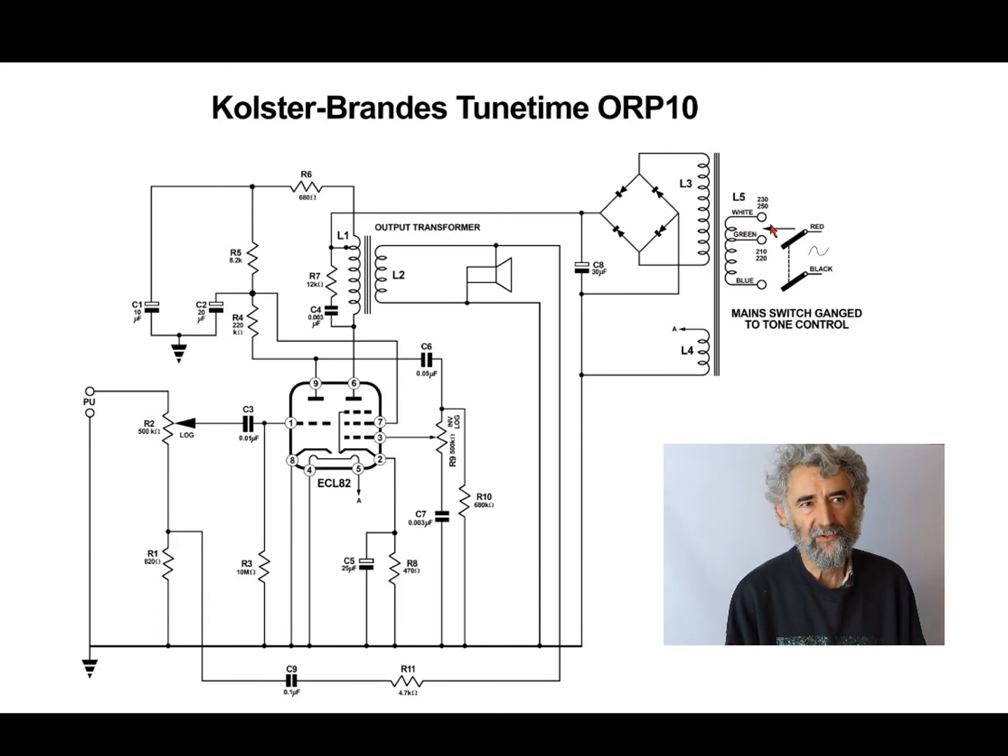There's a bit of confusion on the mains side. You may be able to work out what they've done, but they've not drawn this well. It's a double-pole switch, and you're supposed to work out that when you switch it on, one contact connects to another. It connects to an arrow that selects the mains voltage. There is ambiguity even if it's easy to work out the intent — it's not well drawn. Not terribly professional.